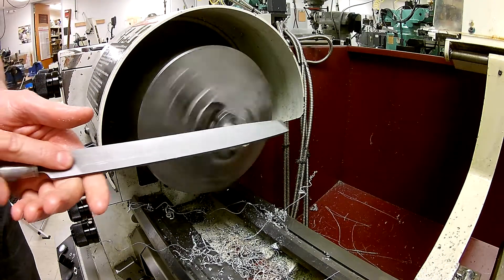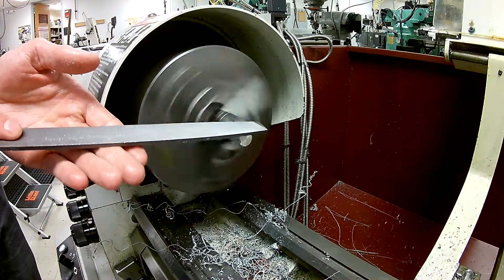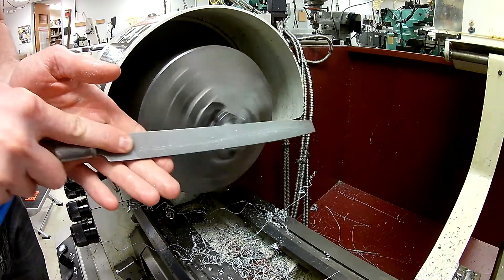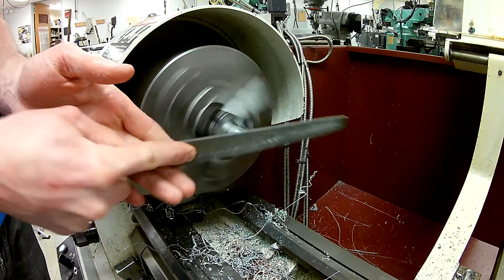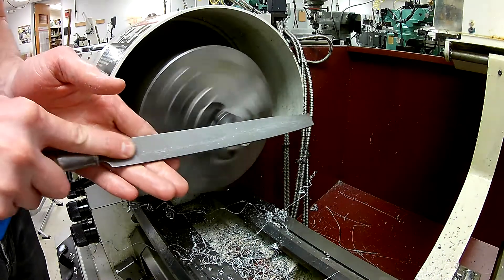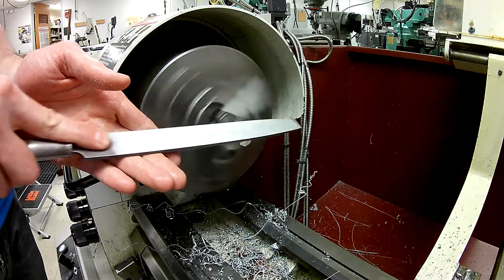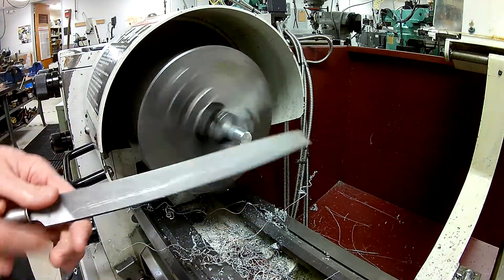I've probably doubled the speed, so I'm going to continue what I was doing. Notice that I start out with the file somewhat flat against the material and then I'm actually moving in a forward direction and rotating downwards. I'll just continue this for a while, and hopefully you can see where the transformation is happening.